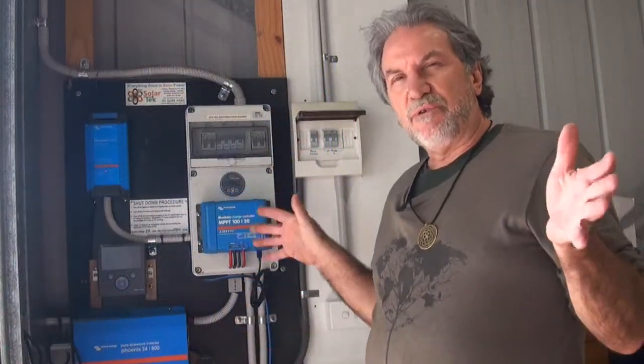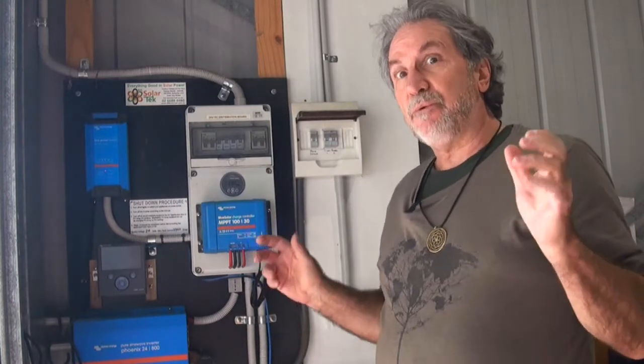Welcome to 888 Solartec. Today we're at a small off-grid system at Mobile and we're upgrading the battery system. We have a small off-grid in a shed at Mobile and the batteries are totally dead. I'll put a meter on them — they're nowhere near the six volts they should be.